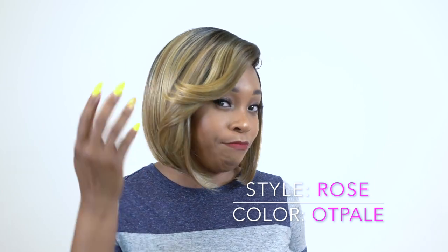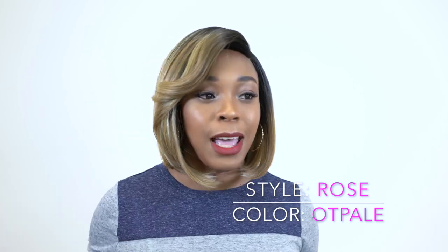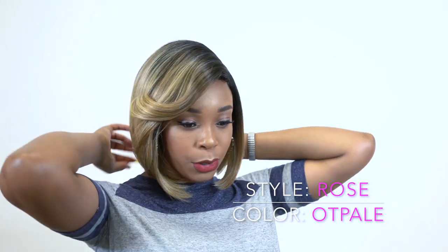But you have the same side swoop bang with some layers at the front, and then you get a short cut at the back. Let me show you.